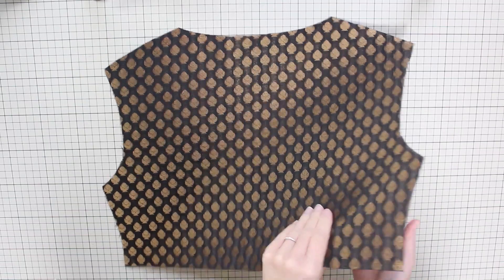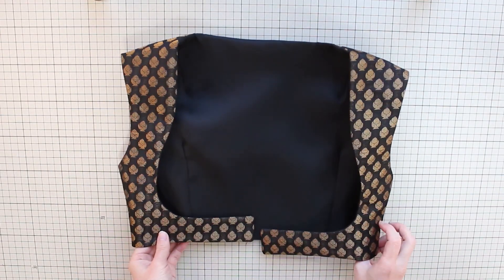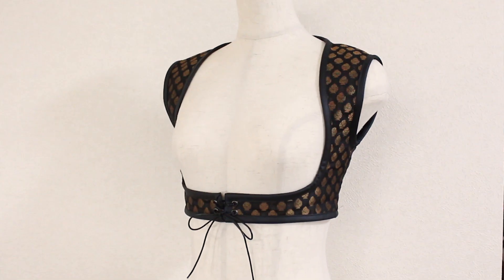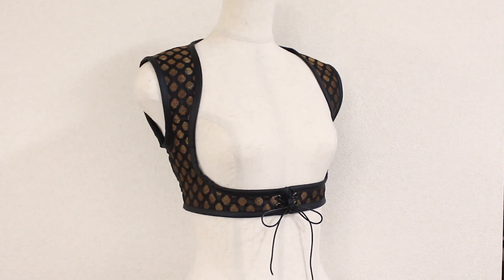We'll then create a fully lined Sultana Turkish Vest with a cute adjustable lace-up closure. It's comfy and the shape of the arm holes is such that it makes your arms look slimmer. The cute lace-up closure can be adjusted to accommodate your size changes or different thickness of your tops underneath.